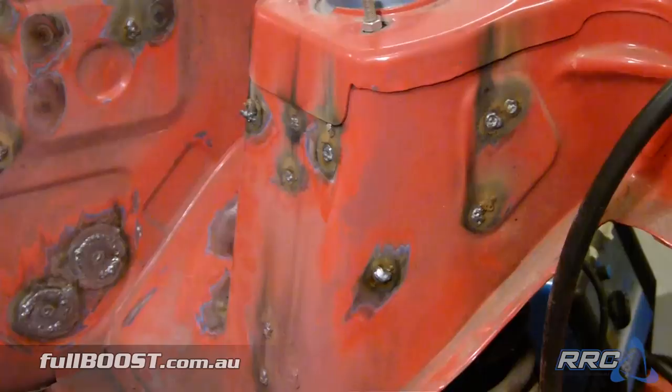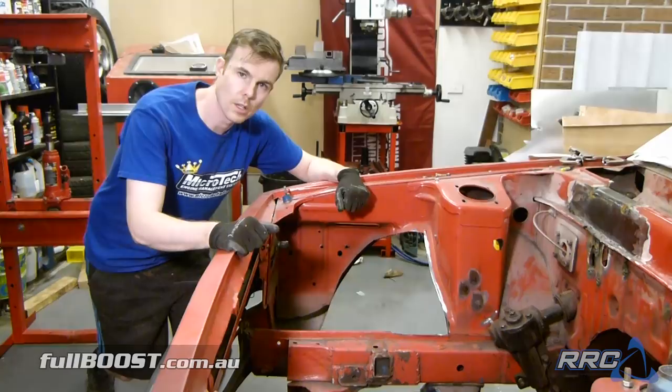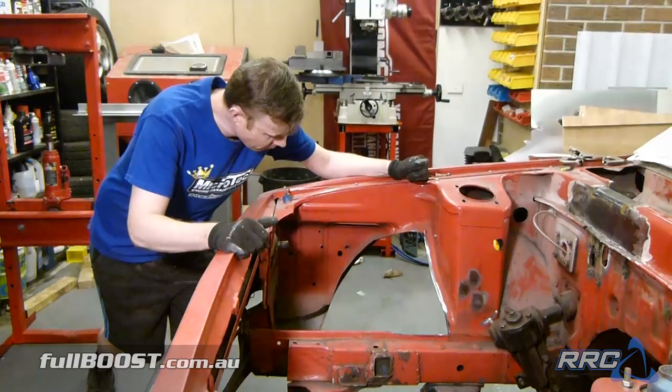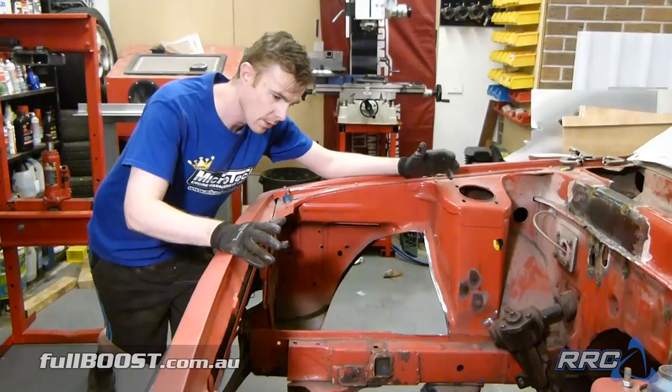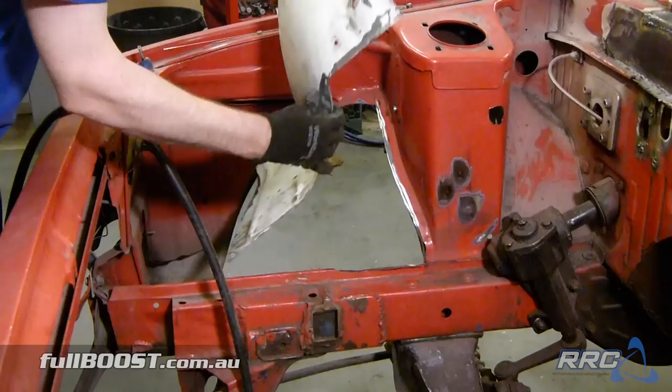One of the big parts of restoring this engine bay to its standard stock form is filling in these giant cutouts that were made way for — I think — turbos. There was a twin turbo setup on a big V8 that was in this engine bay before. So although we may mount a turbo here and route an exhaust out here or something, I still want to get the engine bay looking as standard as possible before I decide where I want the cuts. So I've located some factory inner guards from a 626 at a wreckers and we'll weld those in now.